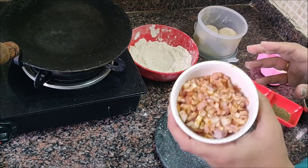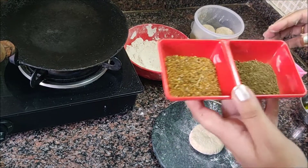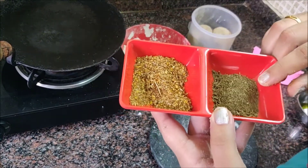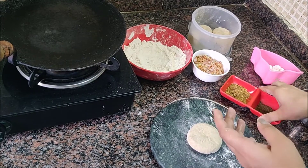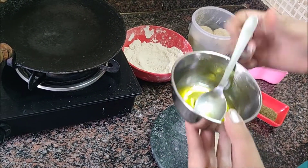We're going to use a lot of chopped onions. This is a paranthay masala — it's dry. We're going to add a little salt and some ghee.